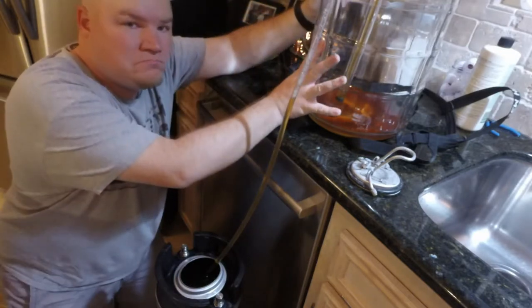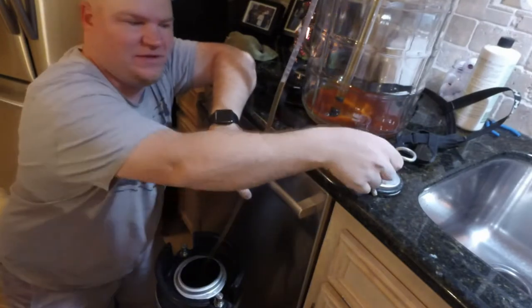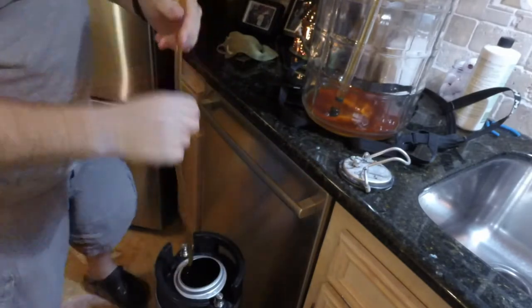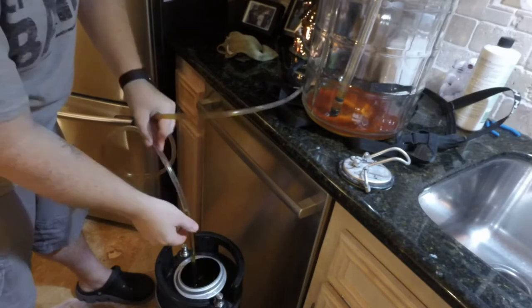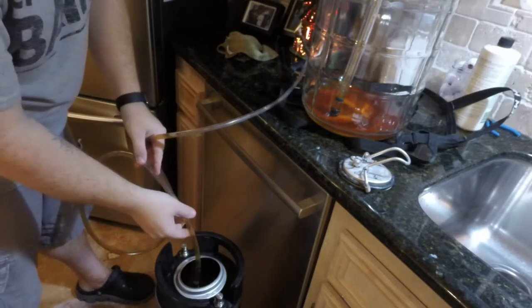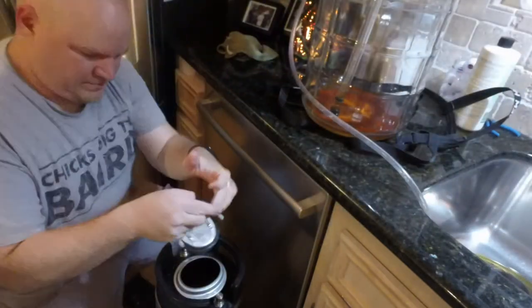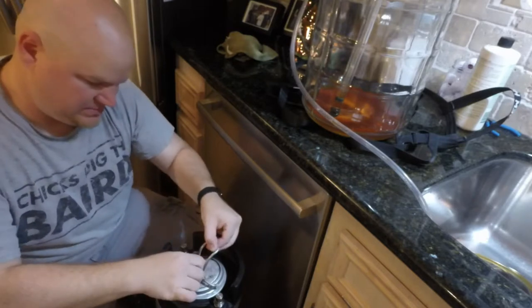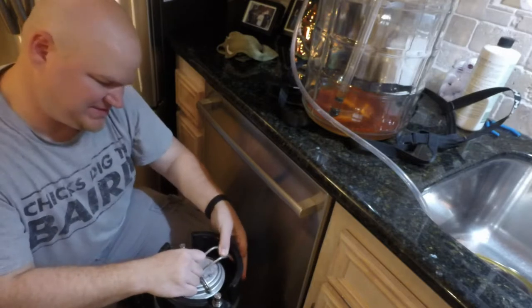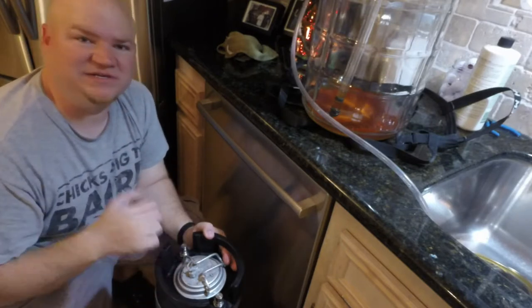The beer is all out of the fermenter and into the keg. I need to get this tubing out and put the lid on. There's going to be a little beer left on the line with some air bubbles — that's why I've got a towel on the floor. Take the lid, put it in lengthways, keep it level and pull it down. I put keg lube all over the seal too so it's slippery but gives a great seal. Now let's head out to the garage and purge this thing and get some CO2 on it.